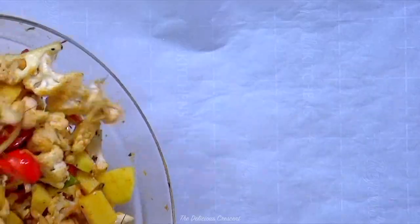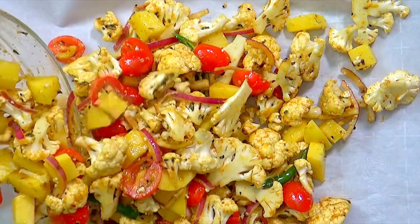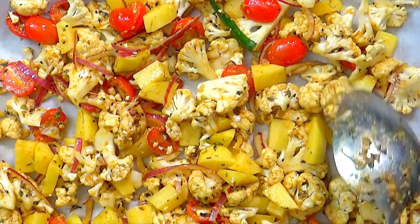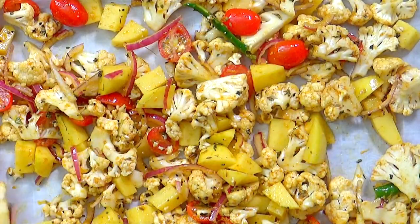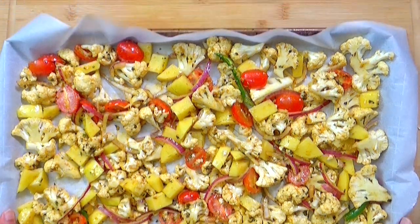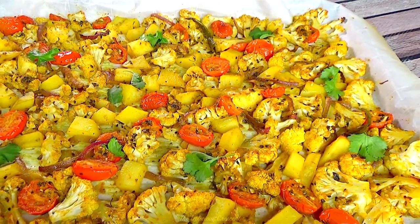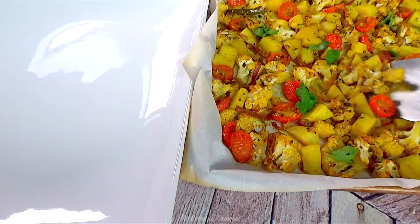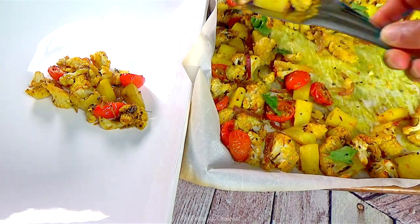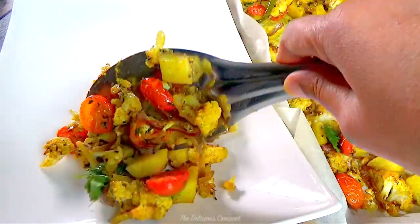Now spread the vegetables in a single layer on a baking sheet. If you like it well roasted, then scatter the vegetables a bit far apart. If you like it more moist, then pack the vegetables compactly in a layer. Bake in an oven preheated at 400 degrees Fahrenheit for about 25 to 30 minutes until the vegetables turn brown and crispy on the edges. Be sure to toss them halfway through roasting. The vegetables should be cooked well and shining with oil on the surface.